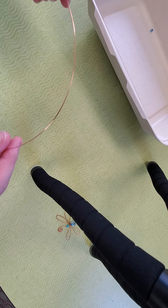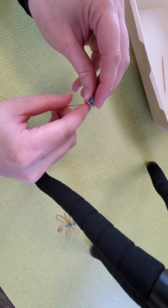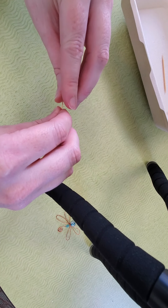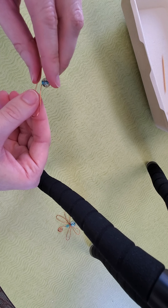The first thing you're going to do is string the large bead onto the wire, and bring it all the way up to the loop. Then you're going to bend that wire to the right. Then you're going to eyeball about an inch, and then bend it all the way to the left.